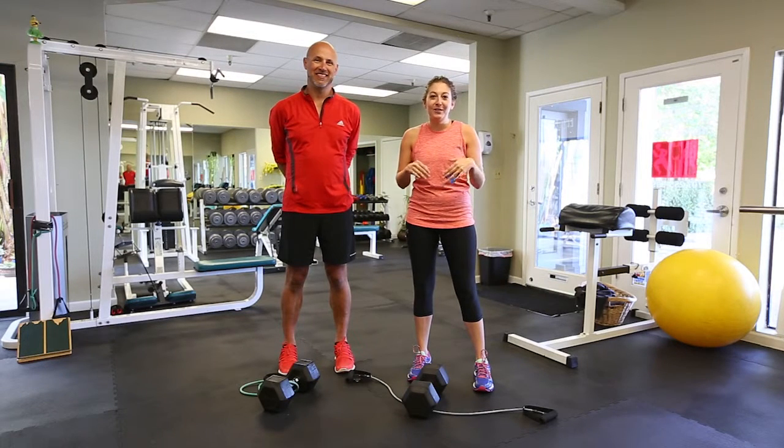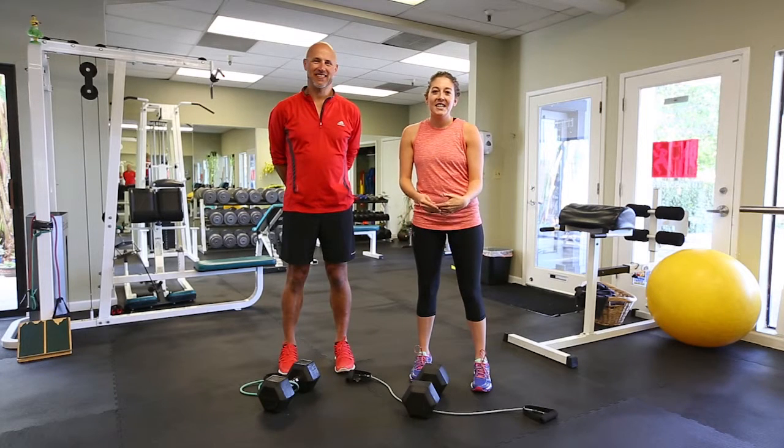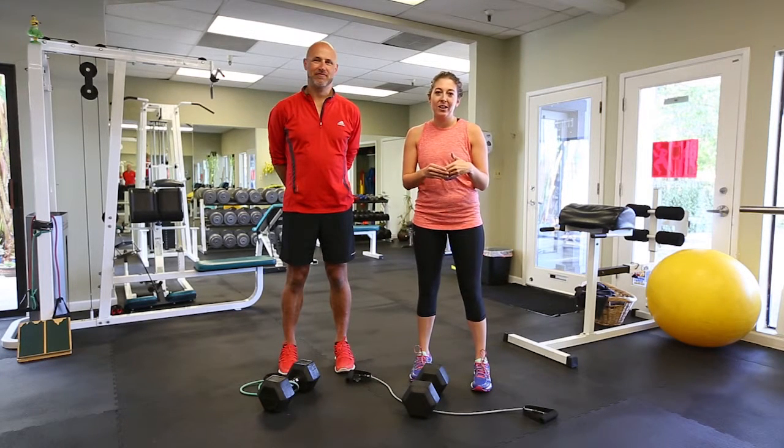So we just caught up on Game of Thrones and now we're going to start exercising. Hey everybody, welcome back to Monday with Matt. Today we are going to do an exercise band workout. It's going to be seven exercises, seven minutes.